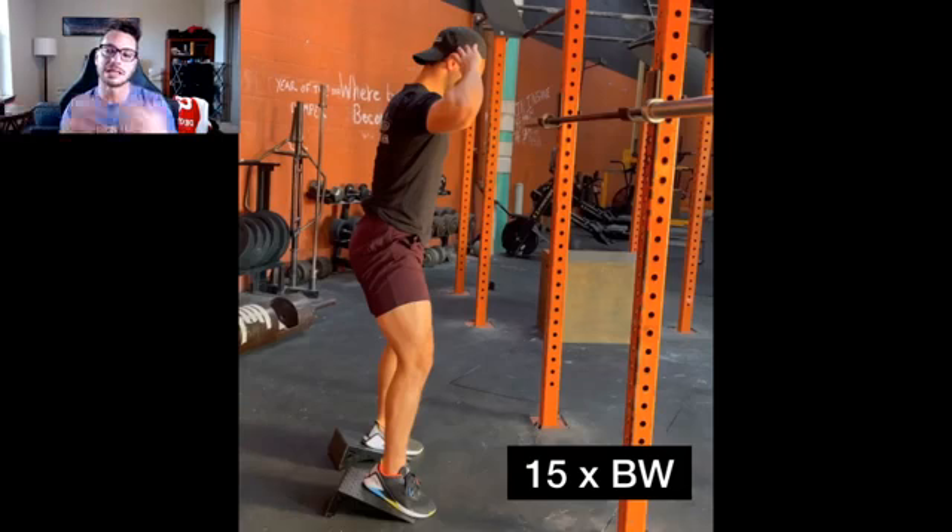The third reason is something called neural potentiation — potentiating the nervous system — which is just getting your body ready to move the load effectively. If you did a set of 15 bodyweight squats and then slapped on 185 and just went at it, you would perform worse and potentially risk injury, because your body has not been exposed to anything near that load. It's not ready to move it as effectively as if you had incrementally worked up to it.